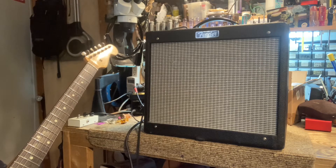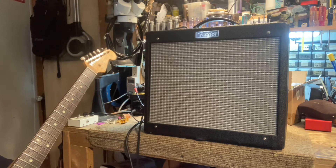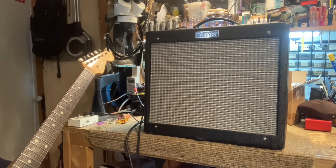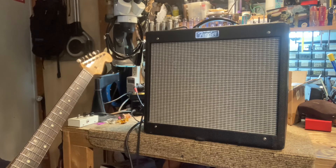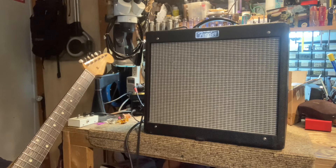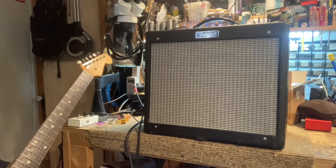I also changed a couple of caps in the tone area. In the preamp it is C2 and C8, from .002 to .02 caps. And they did a little jumper on the mid-range pot, from the wiper to one of the outer lugs.